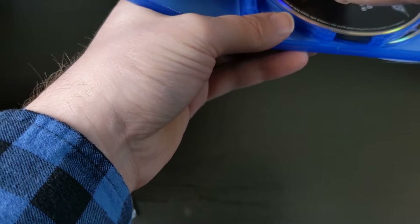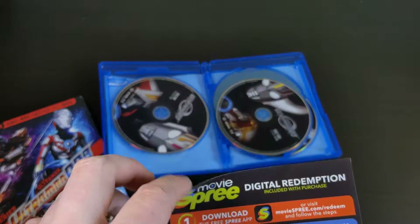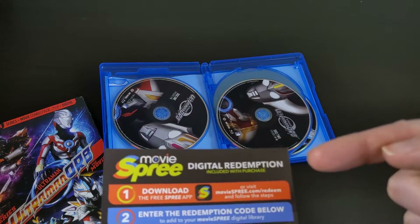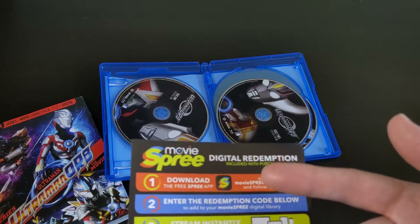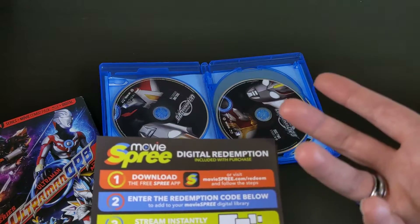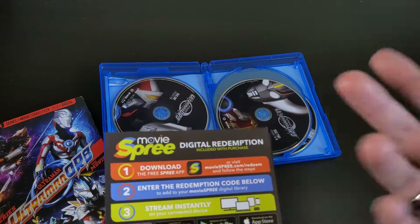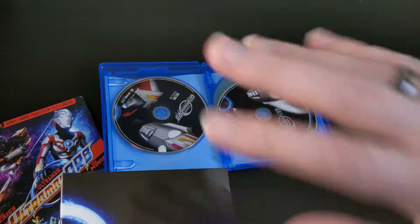Let's open it up. It comes with two inserts when you open it up. The first one is your Movie Spree digital code. Mill Creek has their own streaming service for all their releases, so when they include a digital code, it's actually for Movie Spree — it's not for Vudu or anything like that. It does unlock whatever you bought on their streaming service, which you can get an Android and iOS app for, on Roku, things like that. So you can watch it on your phone or on your TV digitally. They give you a code to unlock the series and the movie.